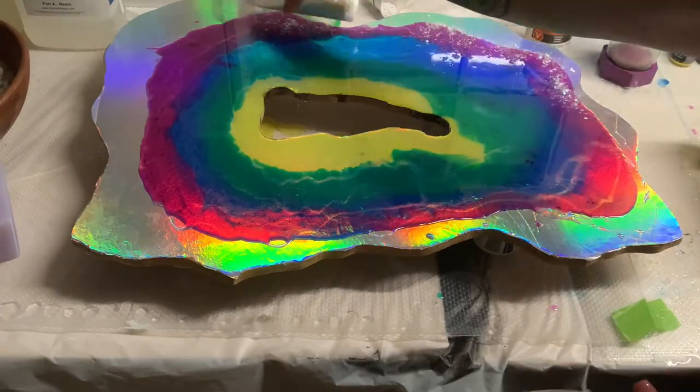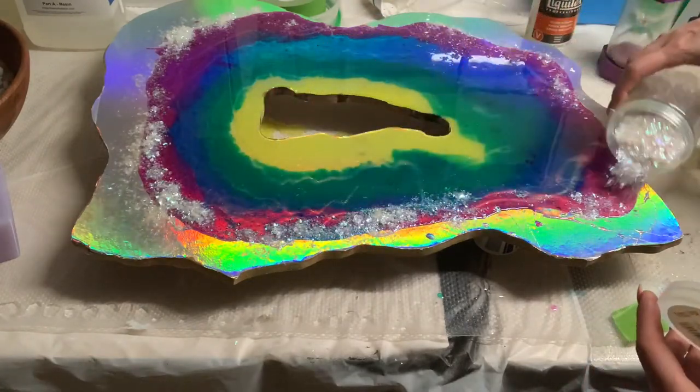Here I'm just taking some iridescent glitter foil and I'm just sprinkling it around the edge just to give it some depth.